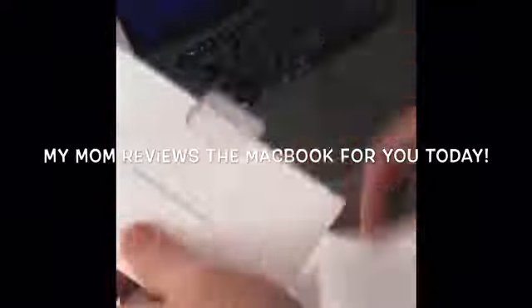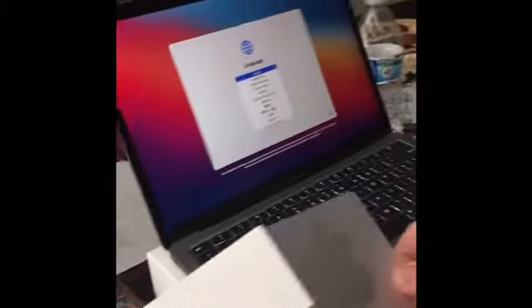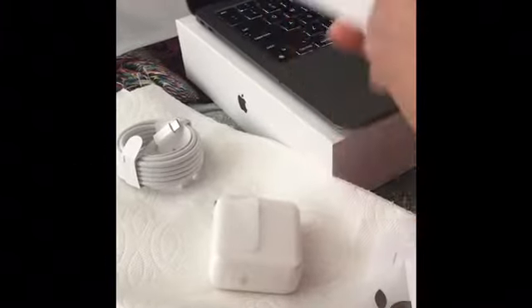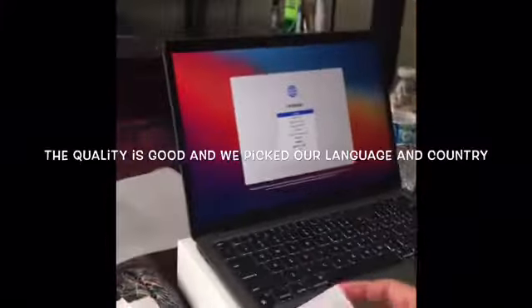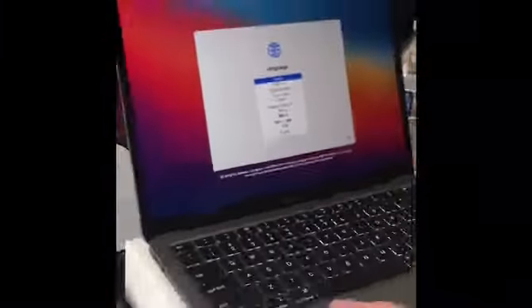This is a MacBook Air review — this is my mom's MacBook Christmas gift, and she's reviewing it for you guys. There are the stickers right there. You don't have to put the sticker on right now. The actual laptop is this one — the quality is so good, even in person.